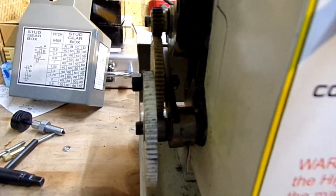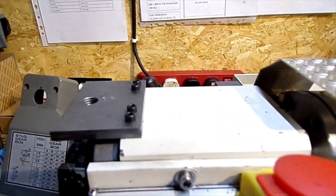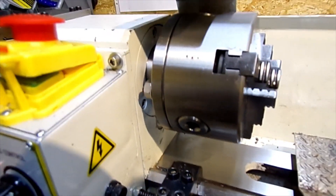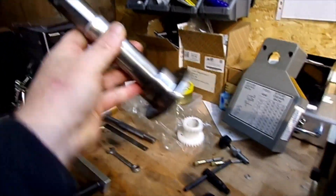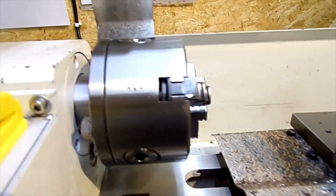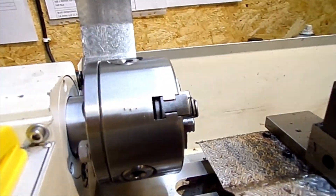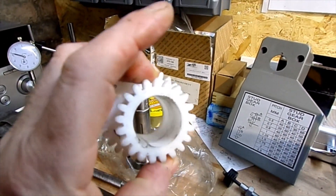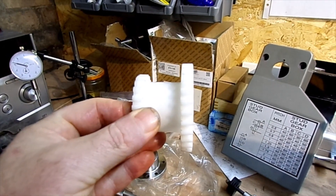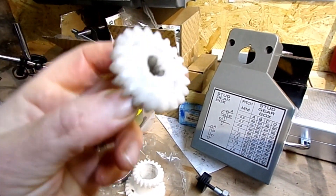The lathe comes with a three-inch chuck — that's the original shaft — so I replaced that with a four-inch, giving you a bit more scope. Also replaced the plastic high and low speed gears with metal ones.